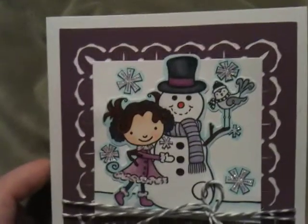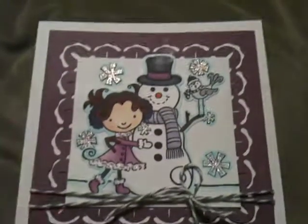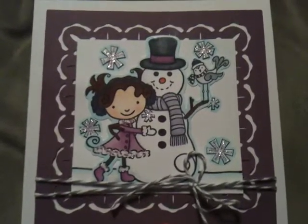You could make a card, a scrapbook layout, or a banner. And of course, as most people know that watch my videos, I'm more of a card maker, so I made a card.